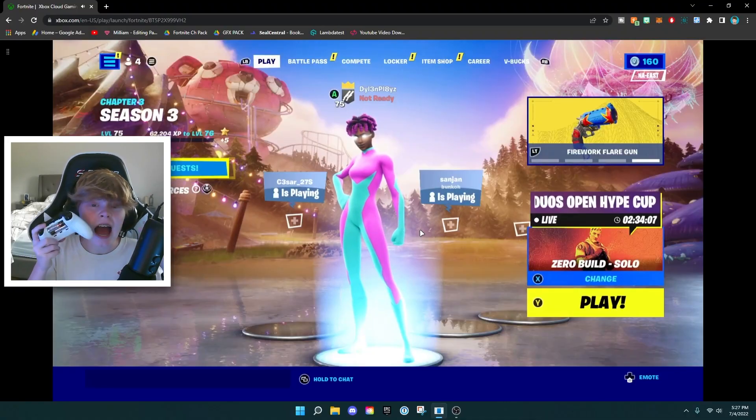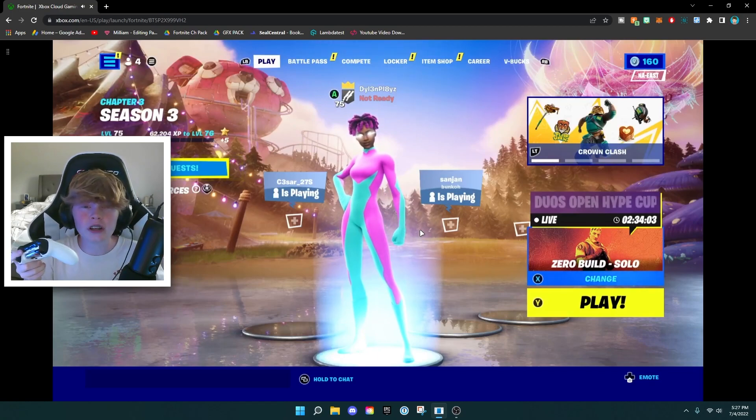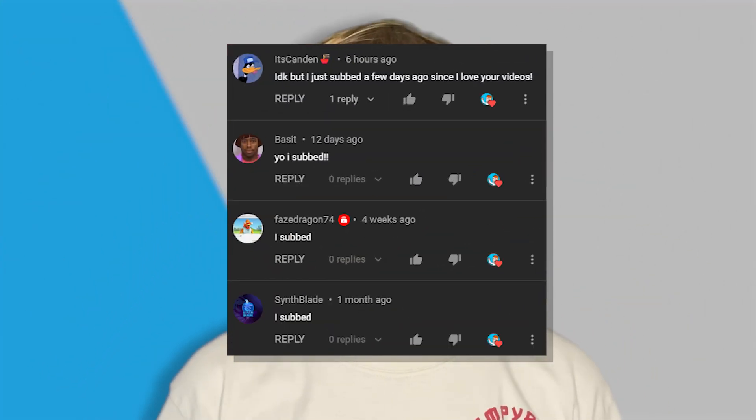So yeah guys, this is basically how to play Fortnite on your Chromebook in 2022. Just wanted to give you a fresh new method to play — enjoy. Thank you all for watching. Here are all the shoutouts for today's video, and if you want to be featured in one of my videos, just comment 'I subscribed' down below and I'll give you a shoutout in my next video. Really hope you enjoyed today's video — I'll see y'all next time. Bye!